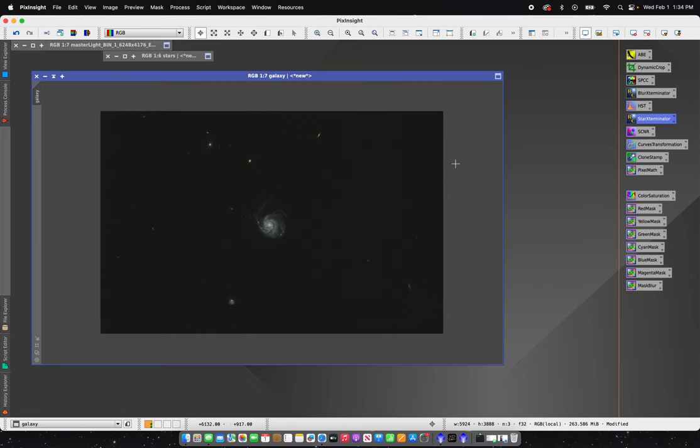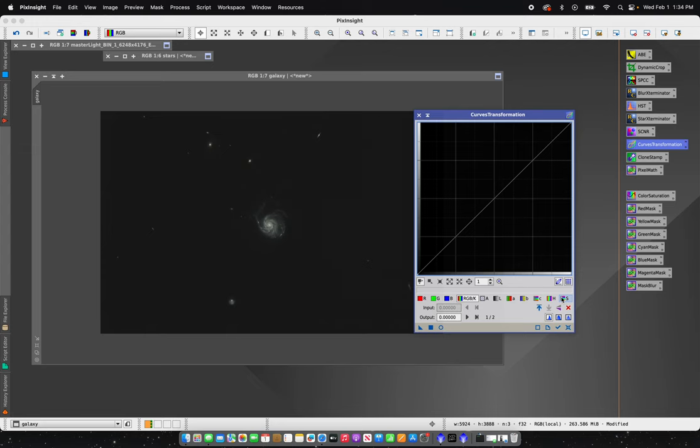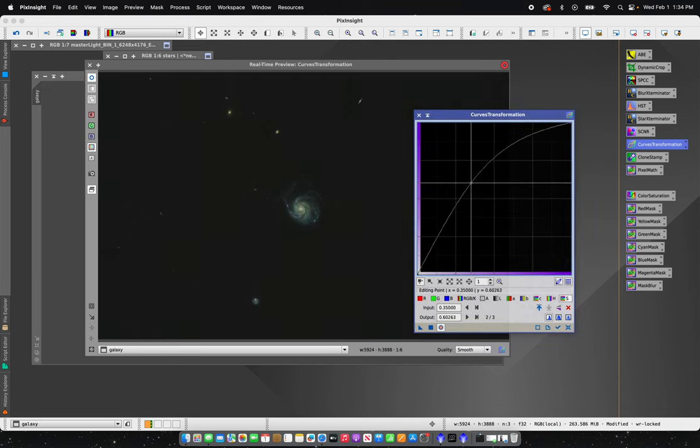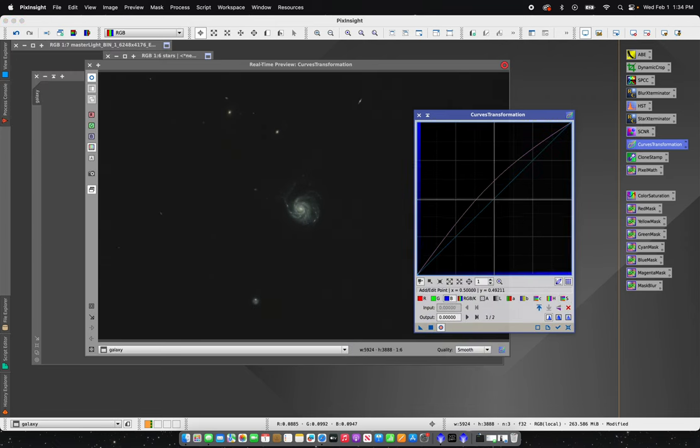I'm going to process my galaxy first. The first thing I'm going to do is run a quick Curves Transformation. I'll select the saturation tab, open up my preview, and slide this up to add saturation and color into the image. Obviously that's way too much — I just want a little bit. I'm making subtle changes, just enough to add some blue into the spiral arms of the galaxy. I might also bring up the blues just a little bit in the midtones and then drop the blues just a touch in the shadows.